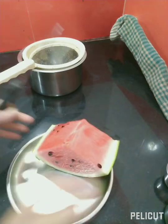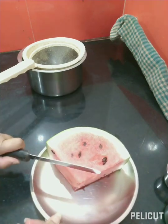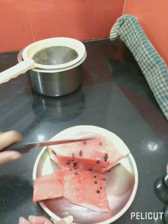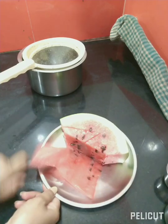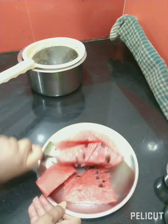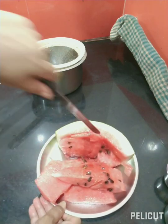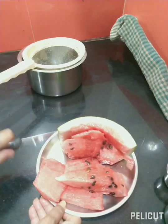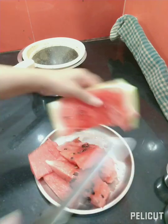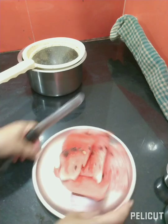I will stir it in a bit. I will slice it in a bit. I am going to mix the tea seeds and mix it in the mixer. Like this, put it on top of the pan.